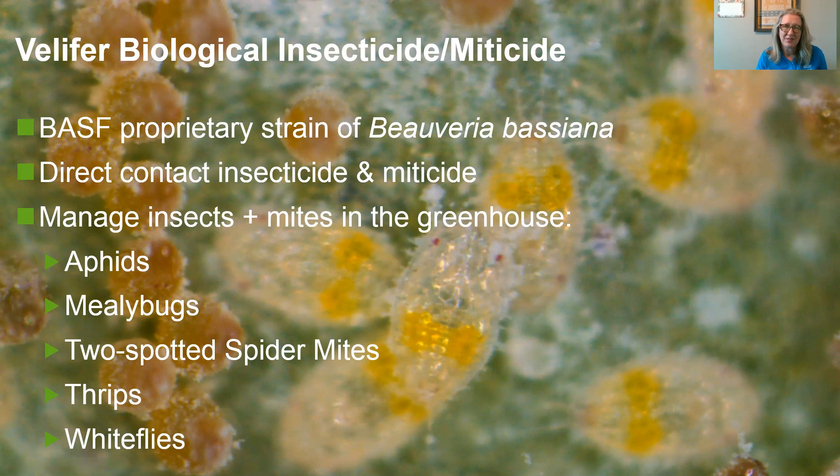What you can do with Velifer is manage insects and mites in the greenhouse — so that's aphids, mealybugs, two-spotted spider mites, thrips, and whiteflies.